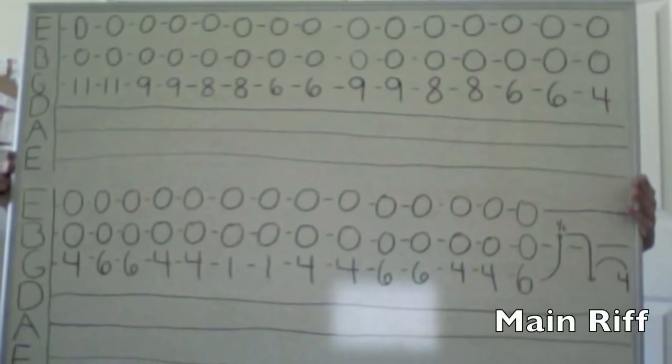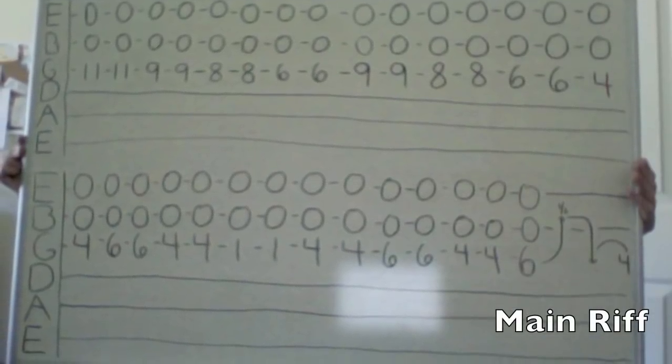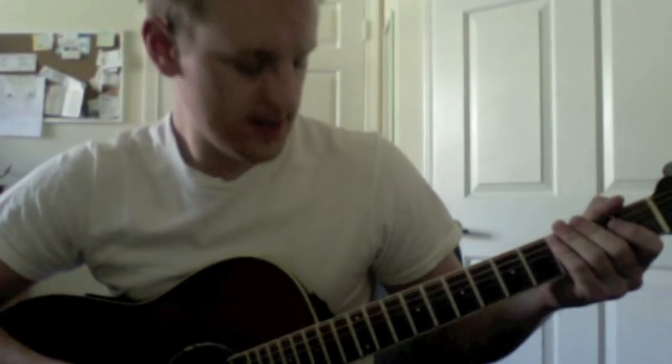Hi, I'm John with Green Street Lessons, and today I'll be teaching you how to play Monkey Wrench by the Foo Fighters off their 1997 album The Color and the Shape. So this is the main riff — this is what the lead guitar plays right off the bat, and it sounds like this.